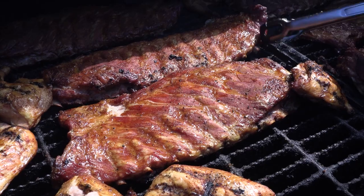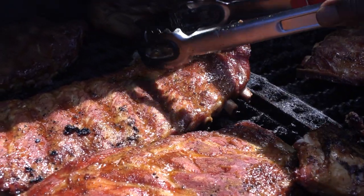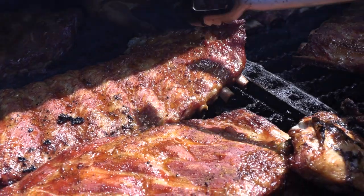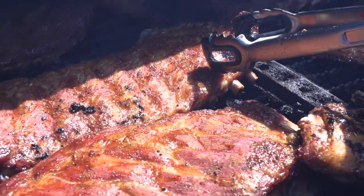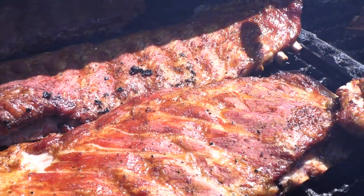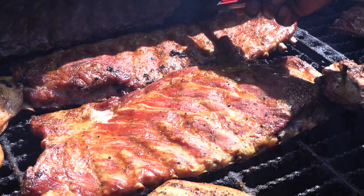When you see the bone showing about a half inch out, then you know it's done. If you try to cook it anymore, you cause it to be tough. You cut this rib now and it's just moist and tender all the way through. But you always got to know it from the bone.